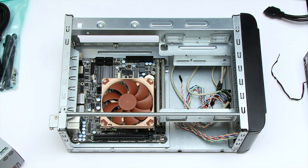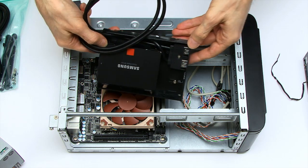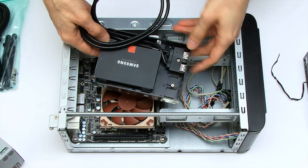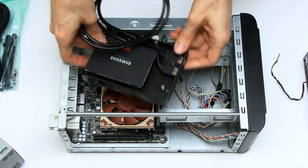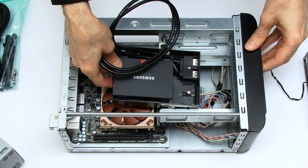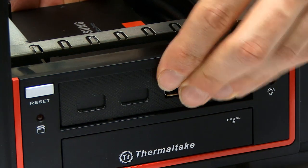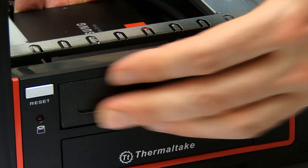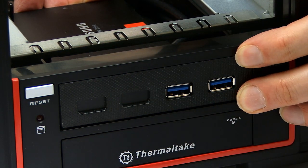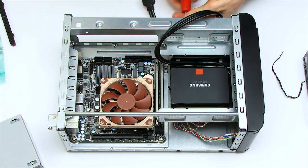Next thing we're going to do is start fitting some drives. The first one is the SSD, which I pre-mounted into this bay that has our USB 3 ports on the front. This will fit in here and poke out the front. Then I need to put in four screws to secure this bay.